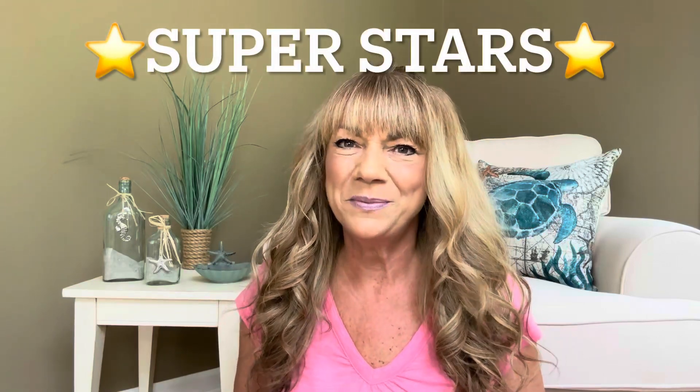Hey superstars, I'm Sue and welcome to my channel Reviews with Sue. If you're a returning subscriber, thank you so much for coming back and supporting our channel. If you're new, you're welcome. I'm Sue and hope you consider hitting that subscribe button.